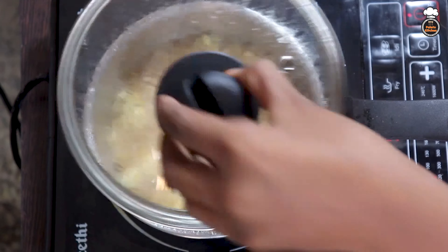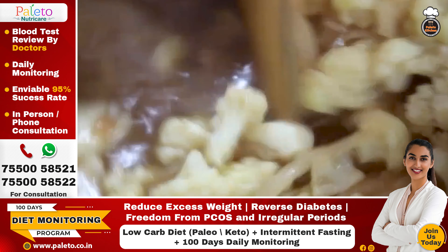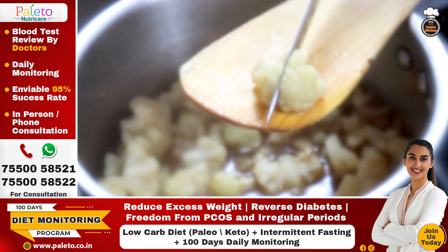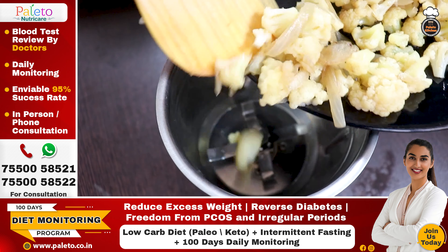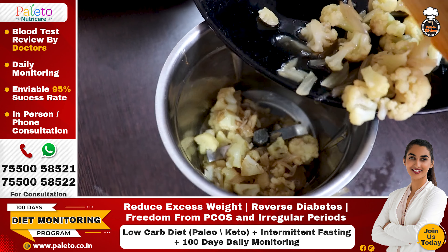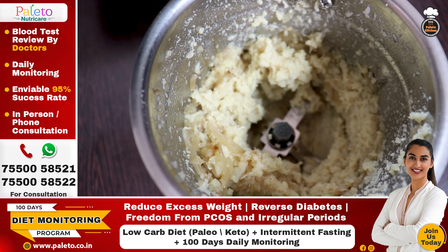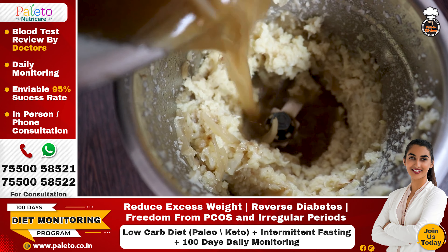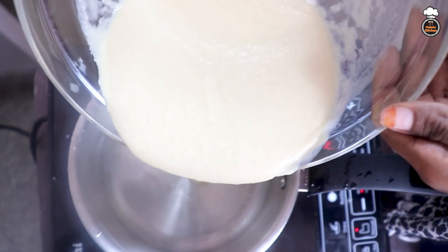Open the lid and check if the cauliflower is well cooked and has turned soft. Then transfer the solid mixture alone to a blender and grind it well, keeping the water aside. Once it is coarsely ground, add the soup water to it and blend again until it gets a creamy texture.